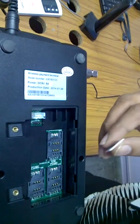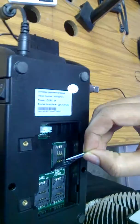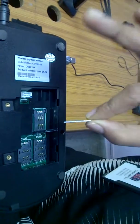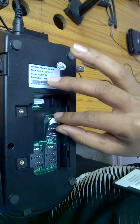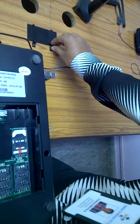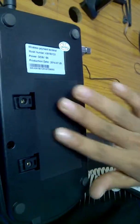You will find three options to insert your SIM card. You need to insert your SIM card into the third slot. Then close the back cover.